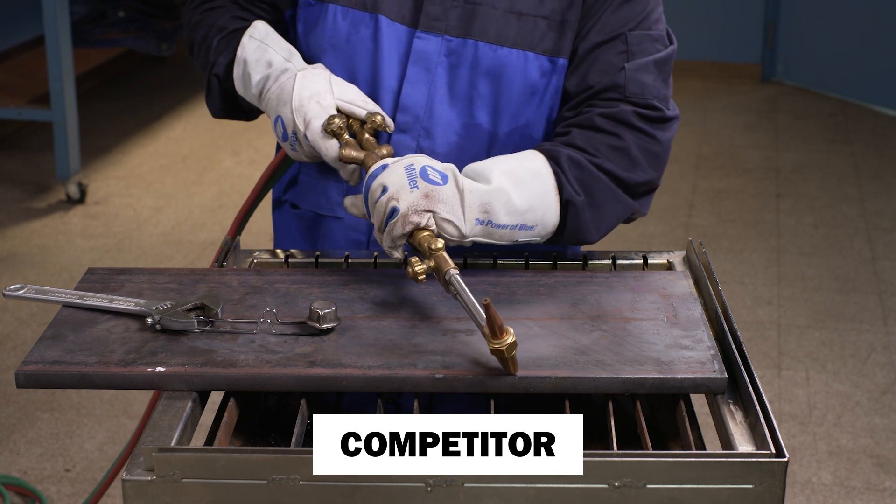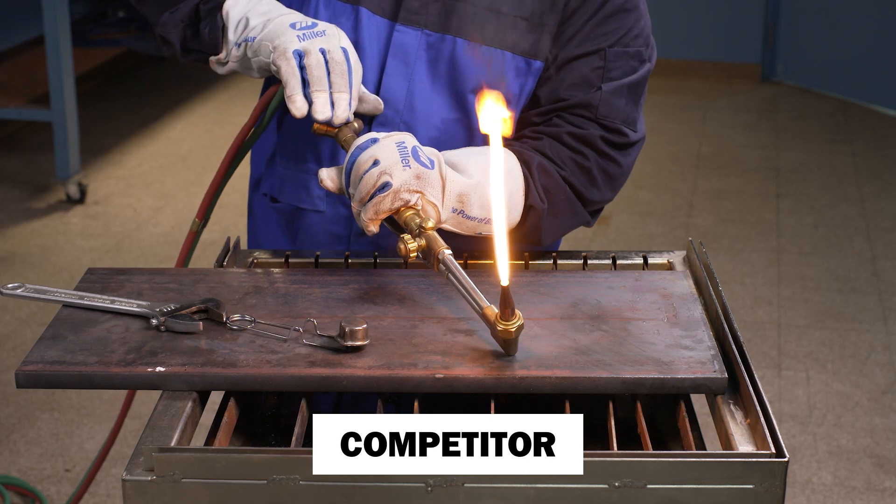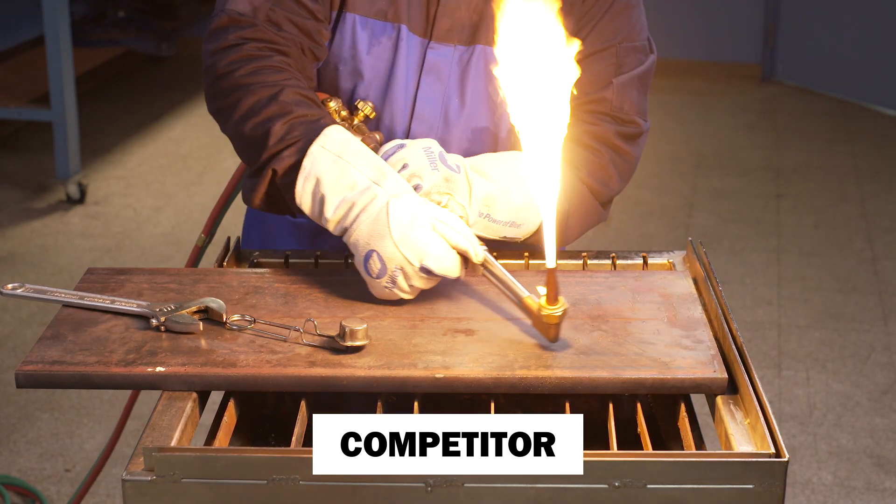However, the metal seating surfaces on the competitor's damaged hard seat tip no longer fit or seat properly in the torch, and the tip is no longer serviceable.